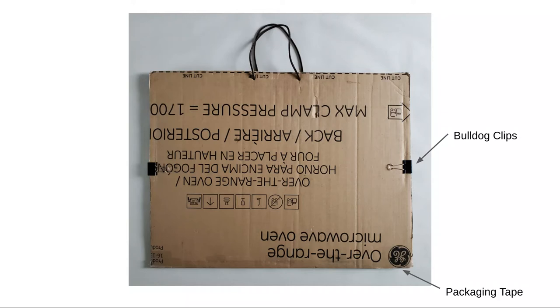I make mine a couple inches larger than the biggest piece of artwork I plan to carry. So if I was going to carry an 18 by 24 inch piece of paper, I might make my portfolio about 22 by 28 inches. That way if anything slides around it doesn't poke out or get bent.